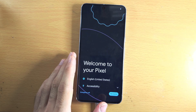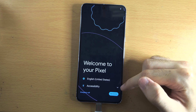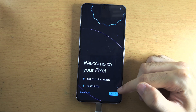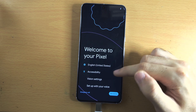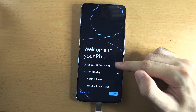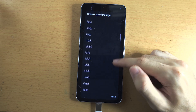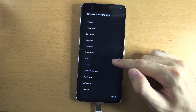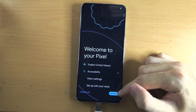Welcome everyone. You have your Google Pixel 8 Pro and to set it up, if you have any accessibility options you need to turn on, tap the arrow and you can change these. If you need to change your language and region, tap on language and region and then change it to the one you need. Once you're happy, let's get started.